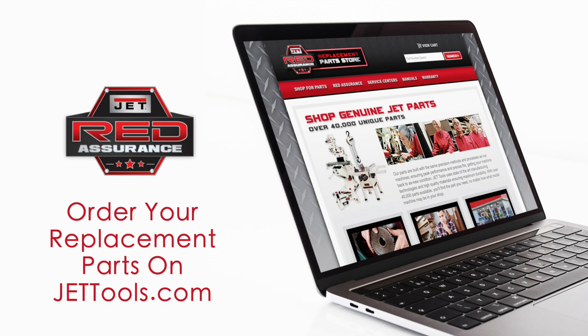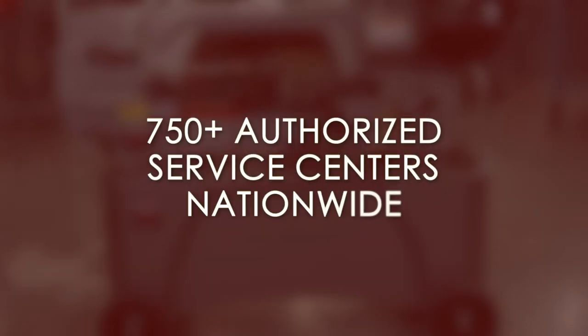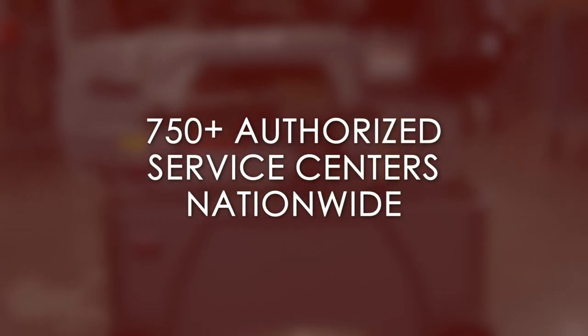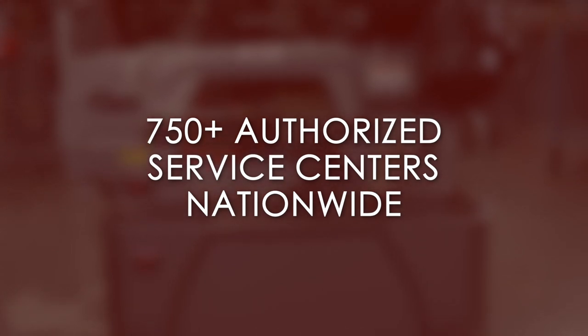You can find replacement parts on our website at jettools.com by clicking on the parts store. If you need any service or repair, one of our 750 authorized service centers located in all 50 states can assist you. Contact our support team today to find a service center near you.